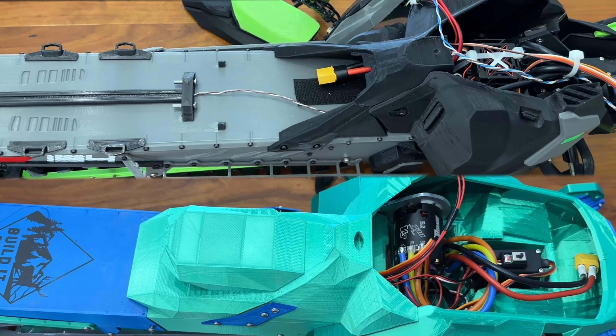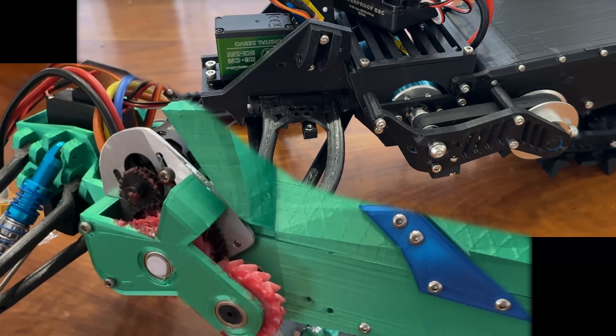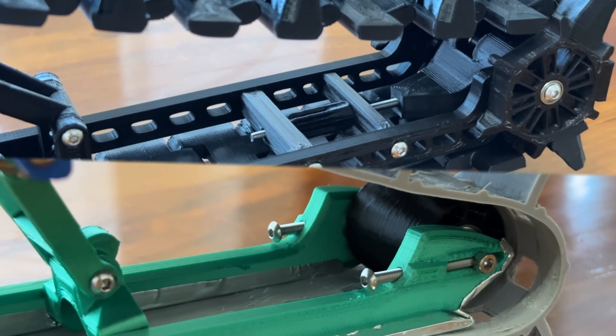Easily removable panels give you quick access to the internals. The improved transmission now uses a 10 millimeter belt with a lower mounted motor, and track tension is adjusted by an easy thumb screw.